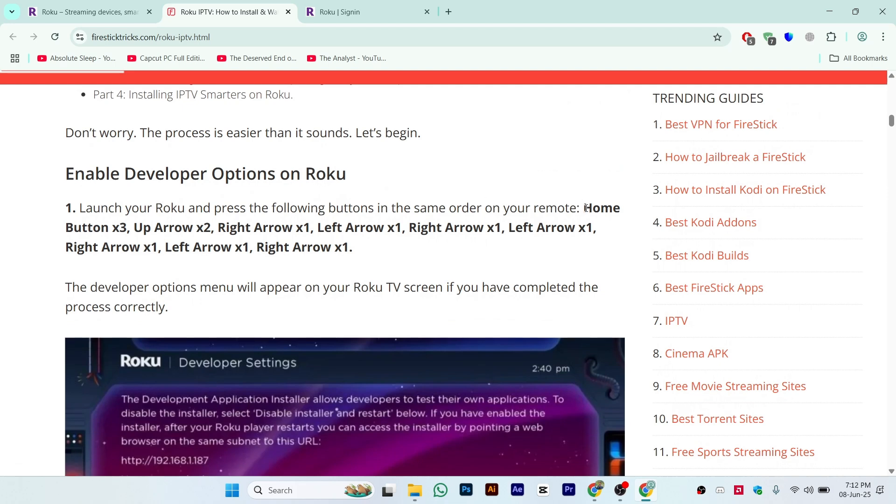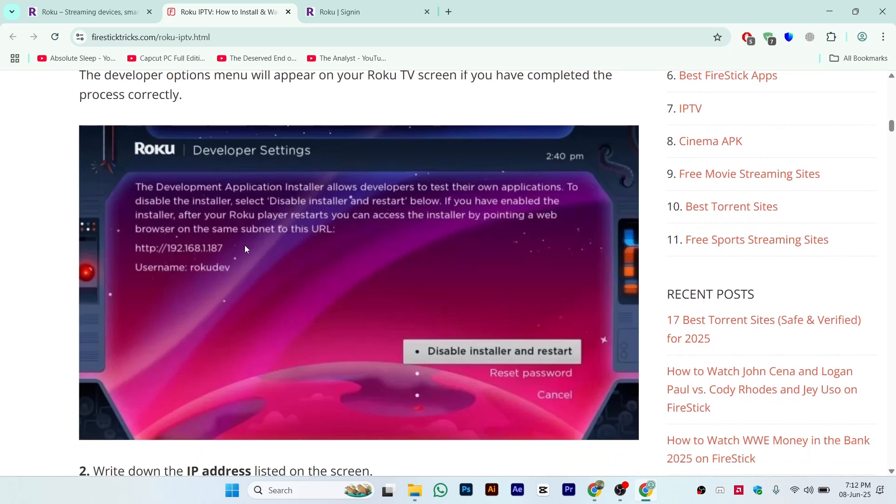The first step is enabling developer mode on Roku. Here is the step-by-step process: press the home button three times, up arrow two times, right arrow, left arrow, right arrow, left arrow, right arrow, left arrow. Then click right arrow and after that you will see a developer option like this.